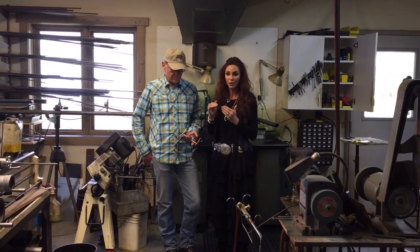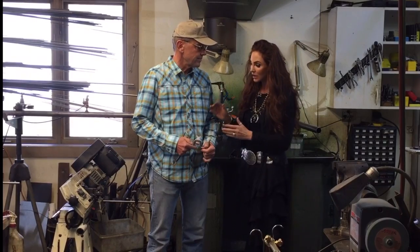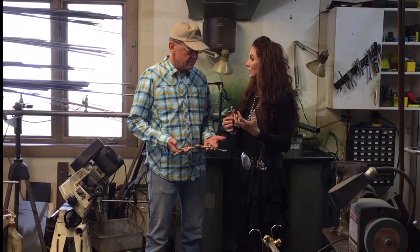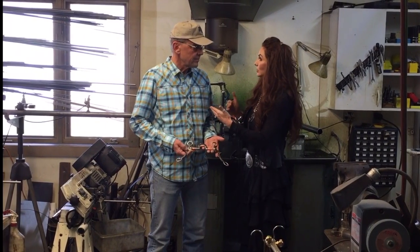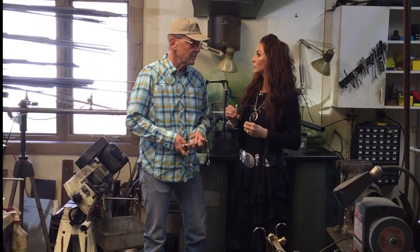So this is kind of like Bit 101. Thank you so much for taking the time to visit with us today and tell us a little bit about bits. If somebody came in and said, okay, I need a bit, what would be the first thing that you would want to visit with them about to help them get the perfect bit?